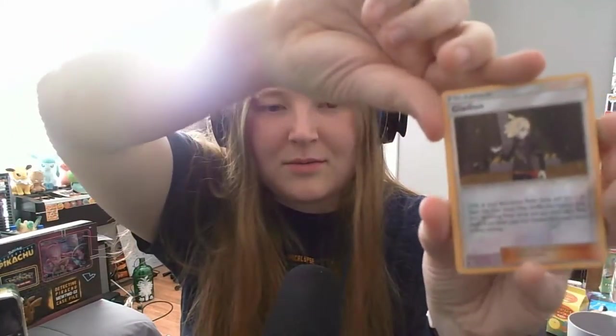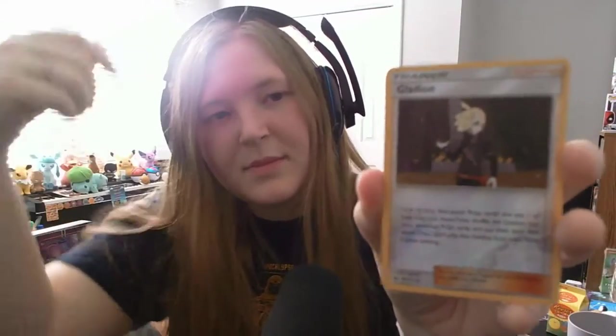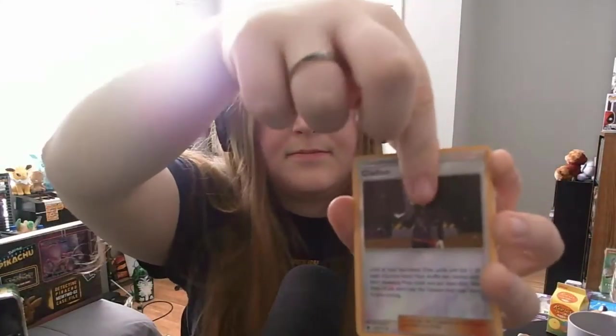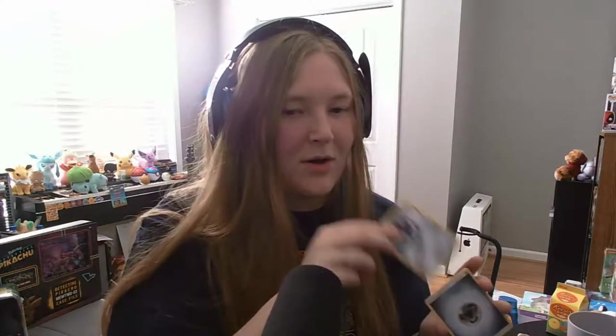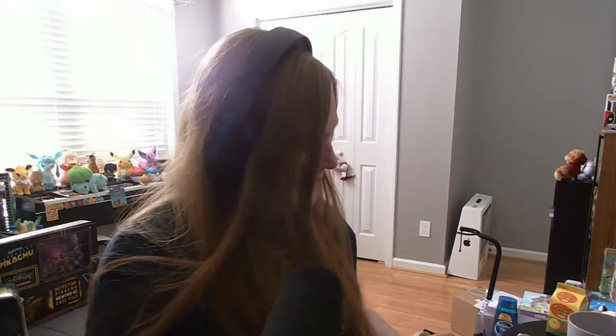Next up, our reverse holographic is a Gladion. That's neat. He looks cool too. I always liked Gladion as a visual character — I'm not sure about him as a character himself, but visually very cool looking. And next up is a Registeel, which we already have. That was a good pack!